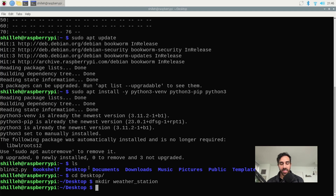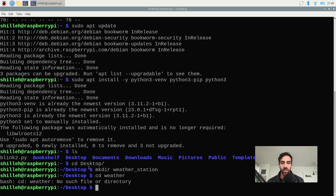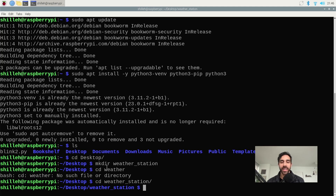We're using the command line to interact with the Raspberry Pi ecosystem instead of using the GUI — it's important to learn to do it this way. Now we're in that weather_station folder and we can go ahead and create a virtual environment. Let's go ahead and create our Python 3 virtual environment.